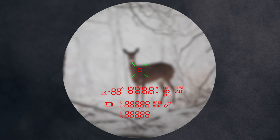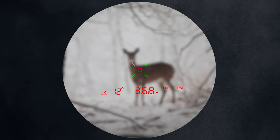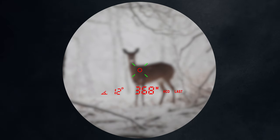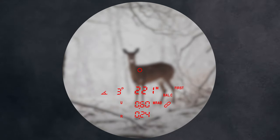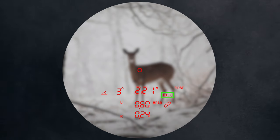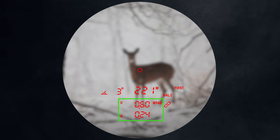There are three ranging modes indicated by icons. LOS is line of sight — that's just the direct distance to your target. HCD is the horizontal component of the actual distance, which is very useful when referencing a drop chart and provides more accurate firing solutions when shooting at steeper angles. Those are the two simple modes. If you want ballistic data displayed, there's BALC mode — the Ballistic Calculator — which displays your firing solution, both elevation and windage simultaneously, and shows the units too.